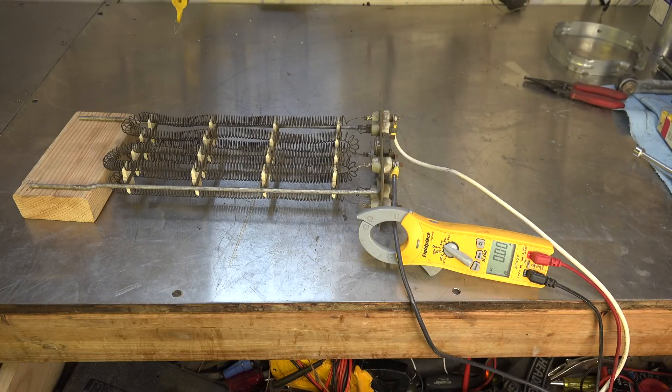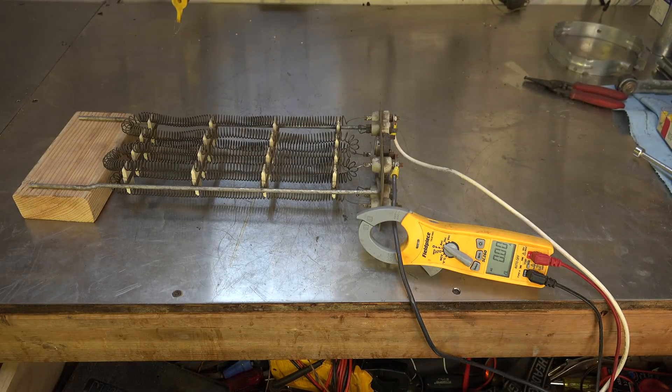Electric resistance heat — what a misnomer. The term implies that if I increase the resistance to current flow, I will increase the heat that this element produces, which is exactly opposite of what really happens.